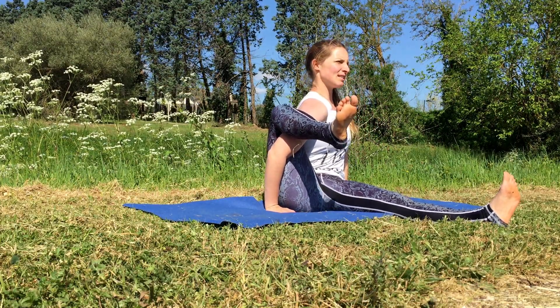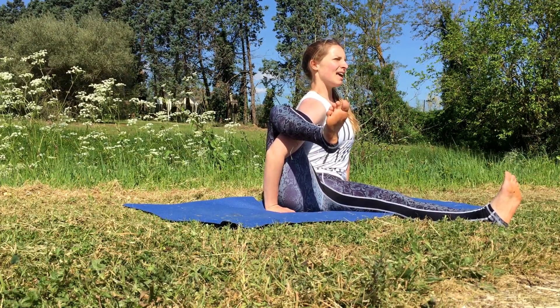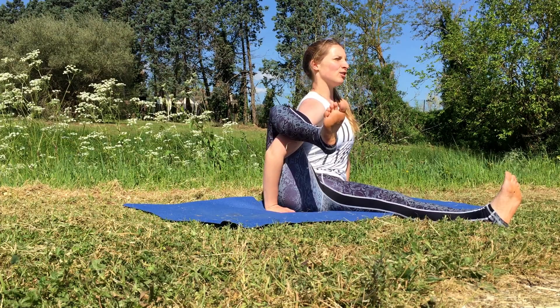Bring the hands down either side into the ground, opening up through the chest, drawing the lower back in, lengthening through the crown.